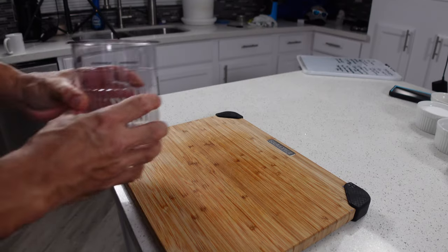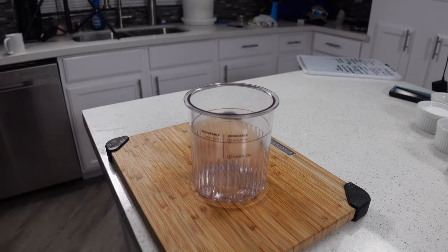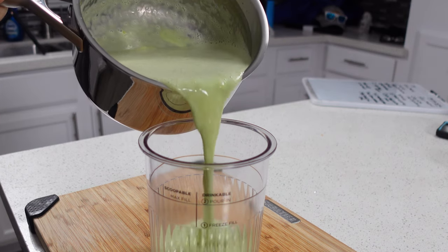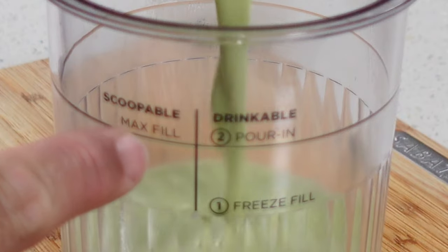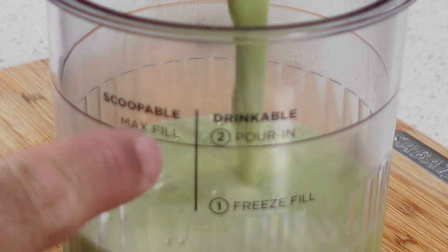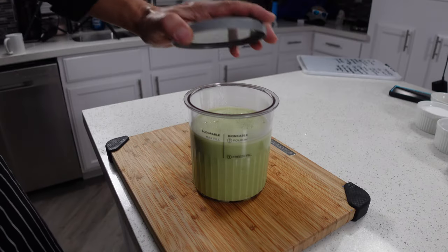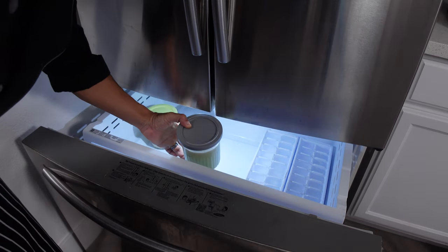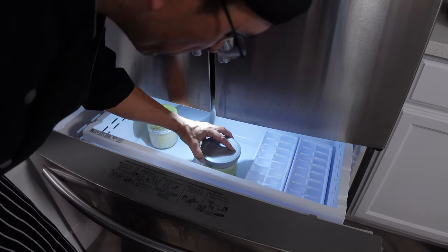Once you've let that cool down a little bit, we're going to take our creamy pint and pour in our mix, being really careful not to fill it past the scoopable max fill line. Once you've got that poured in, snap on the lid and throw our mix into the freezer for at least 24 hours.